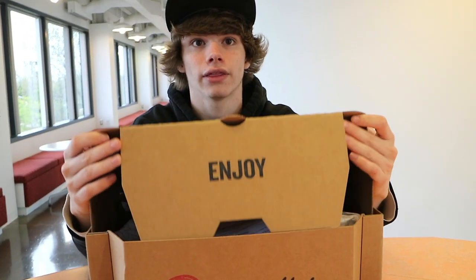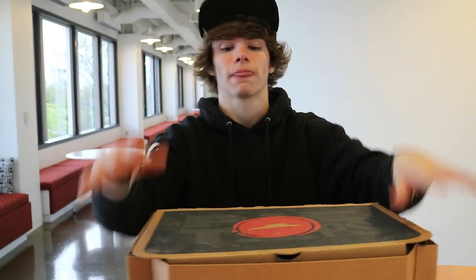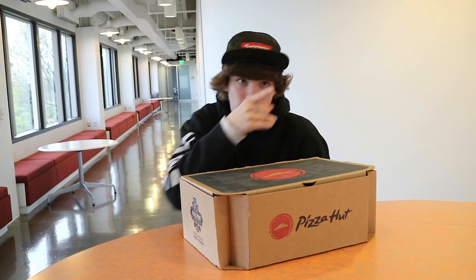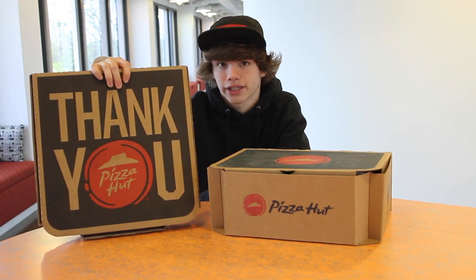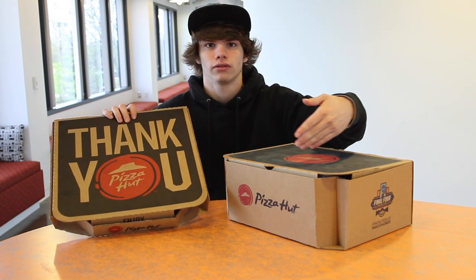Right when you open up the box, it says 'Enjoy.' I forgot to mention — this is almost the same as everything on a Pizza Hut pizza box. I actually have one right now. It is like almost the exact same, like exact same everything. Well, not exactly the same because one is a pizza box and one is a shoe box — one's thicker, one's thinner.